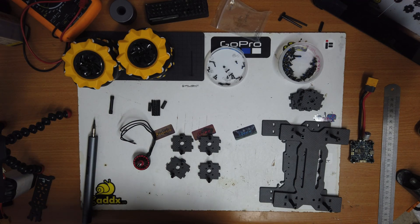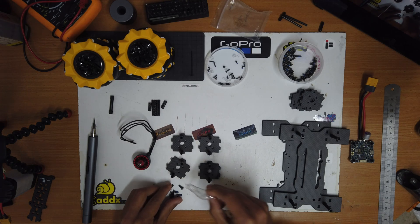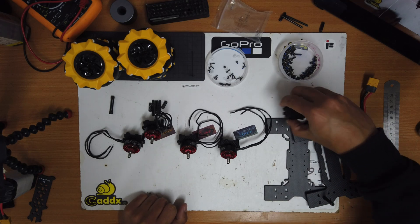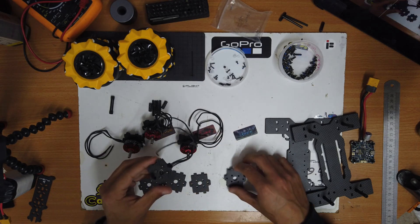Now that we're done with the standoffs and the plates, we'll take our four motors and the screws that came with the motors, and connect each motor to its own plate. Now we have four motors connected to the plates. We'll take the rest of the plates and connect them to the standoffs.